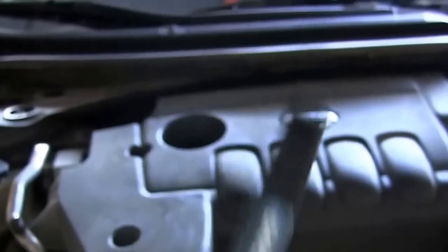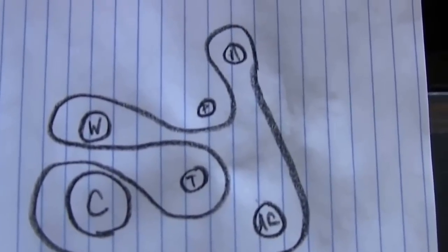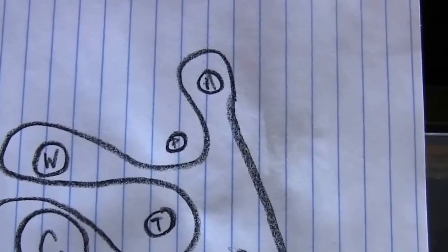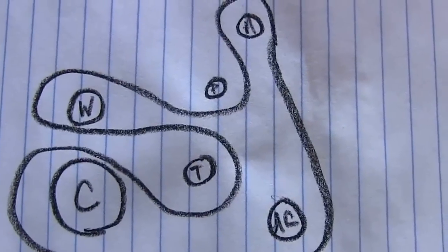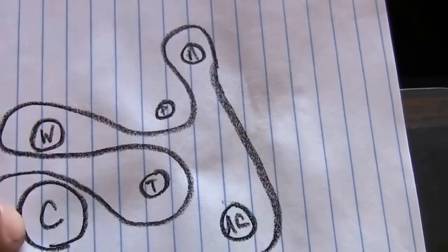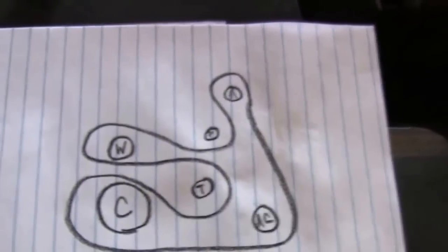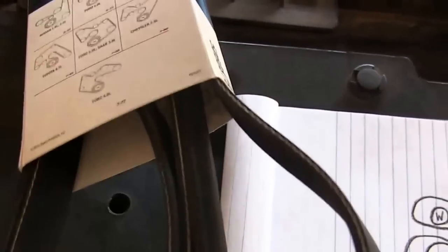Here is the routing for the serpentine belt — I just drew it out myself. At the top you have the alternator; it goes down under a pulley to the left, which I believe is the water pump, then you've got the tensioner, crankshaft, and the AC. It's pretty self-explanatory because one side of the belt is smooth and one side has ribs, so you can't really confuse it.